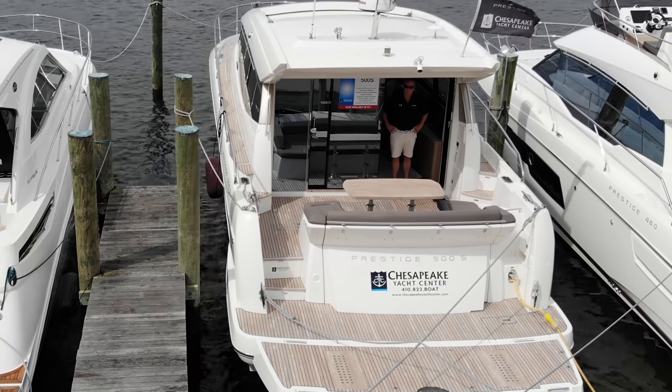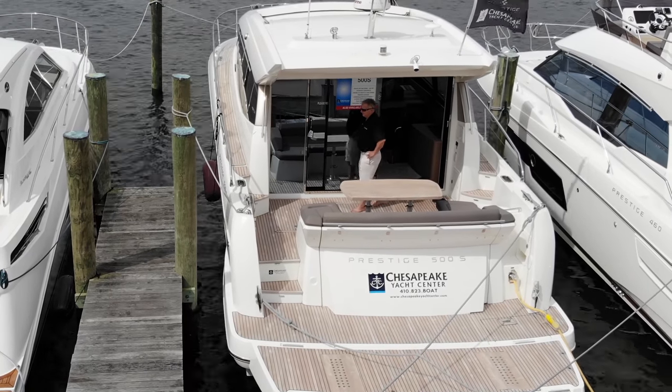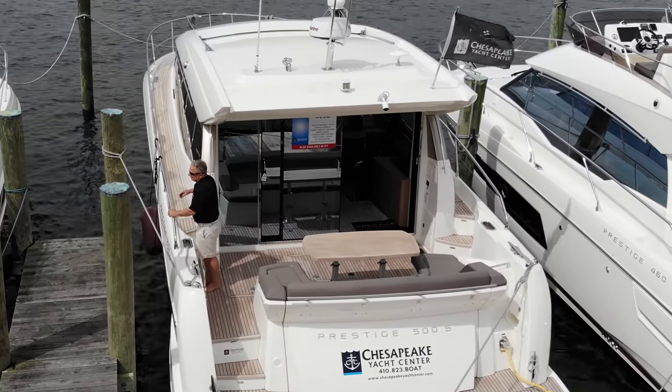This is Brad and Bill bringing you the Brad and Bill Show from Kent Narrows on a Prestige 500S — what a smooth ride. Brad gets impressed every time he's on it. I liked the pod drive and that rear docking station — I even drove the boat and got to see how it handled. A little windy today, almost crashed the drone. If you're interested in the boat, I'll put the link below along with Brad Heil's email.